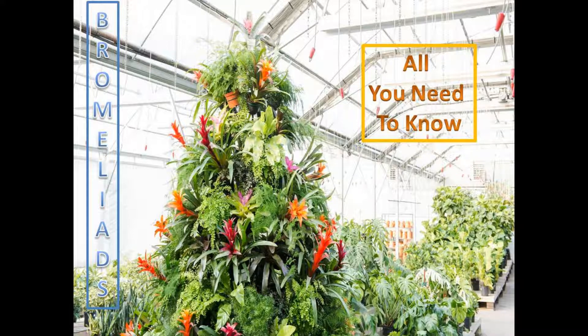Hello everyone, today I'm going to tell you all you need to know for a beginner about Bromeliads.